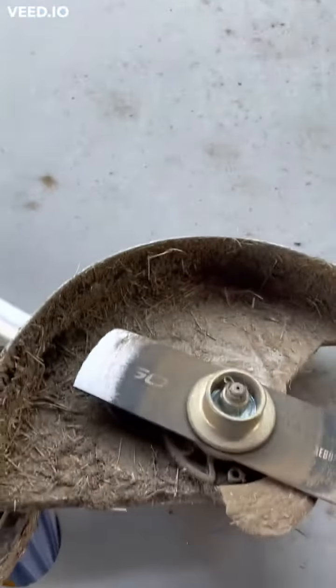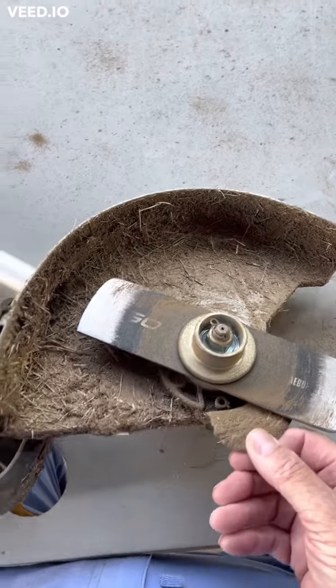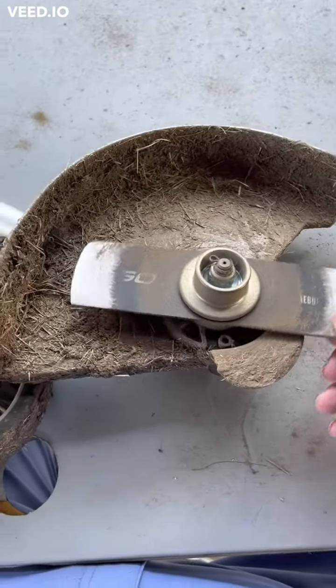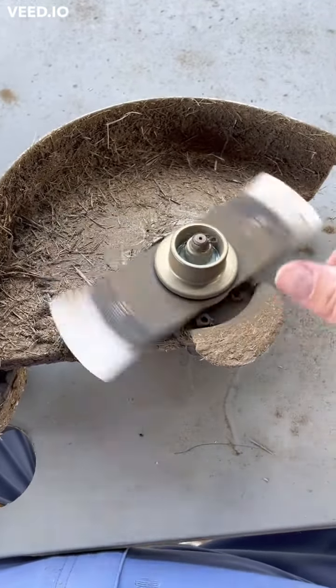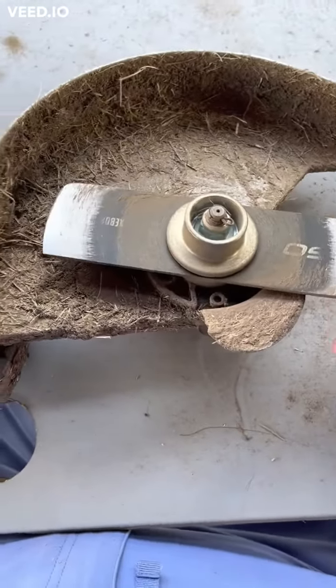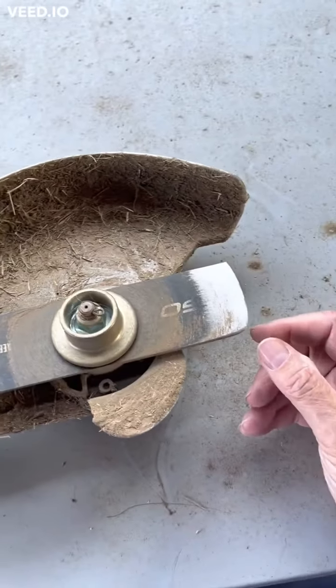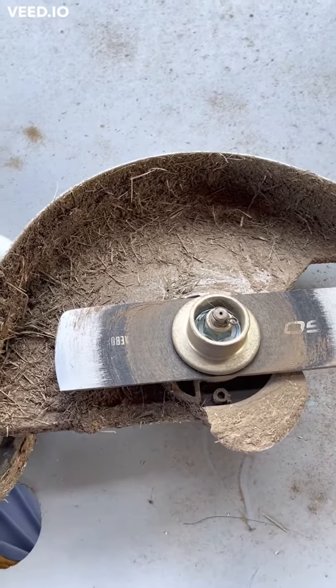Hello everybody, this is Georgia Fat Boy Lawn Services. Today I'm going to change out the landscaping edger blade on my EGO power head — everything's going electric, and so have I. As you can tell, I have somewhat worn this one down. The first thing we're going to do is clean up this head to make it nice and clean for the season.